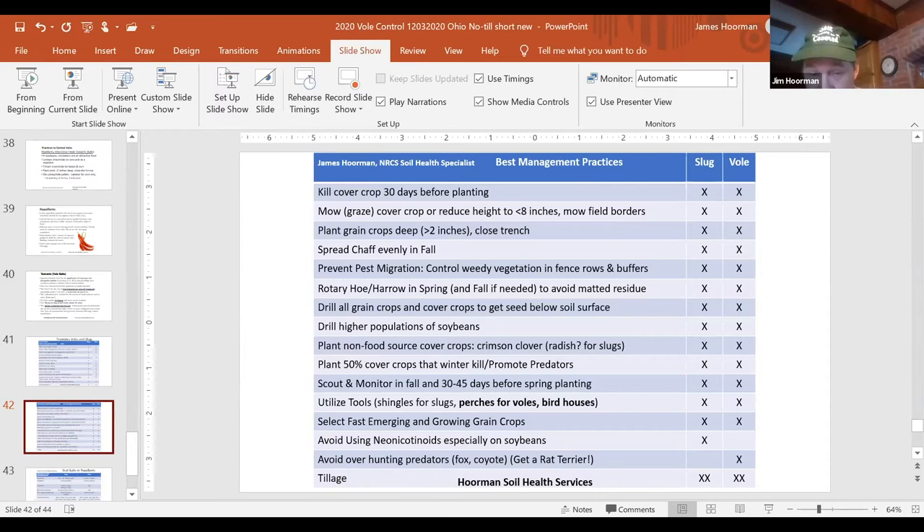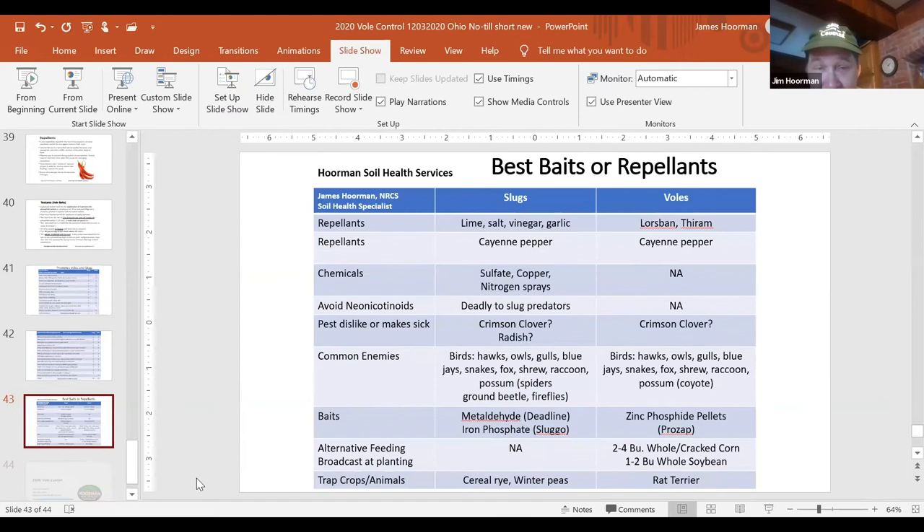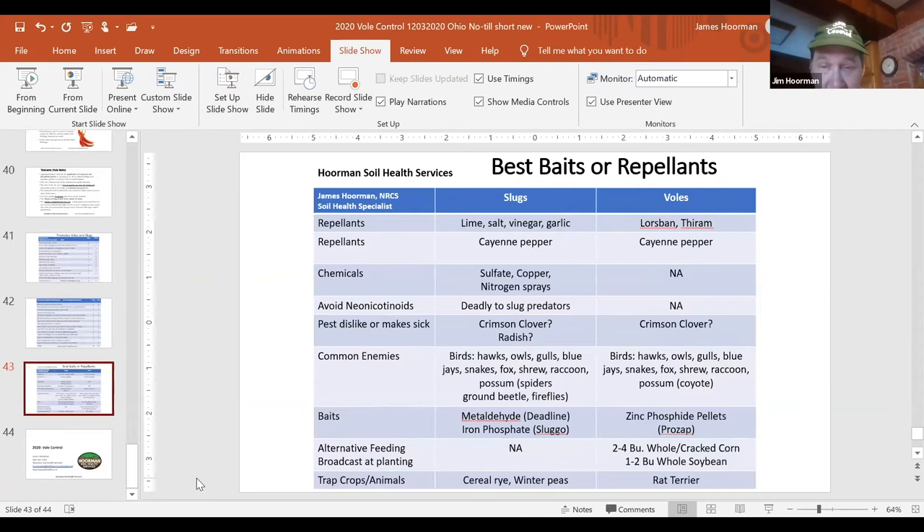For baits and repellents, you can try Lorsban, Thiram, cayenne pepper, and capsaicin. Our best friends are really the natural enemies of the voles — the birds, hawks, fox, and coyotes. You can try the baits, but the zinc phosphide baits are pretty expensive and have restrictions. I don't recommend the alternative feeding approach — putting out one to two bushels of whole soybeans at $10–11 a bushel or two to four bushels of cracked corn. I just think you're asking for trouble.